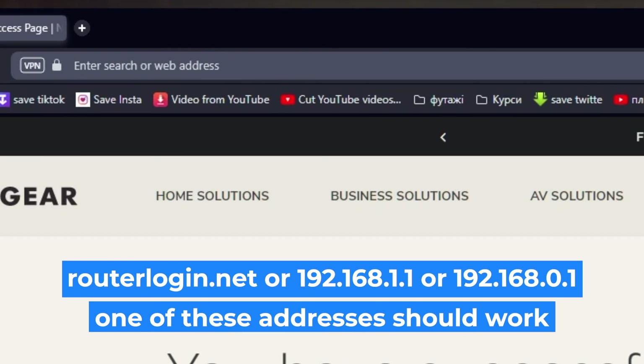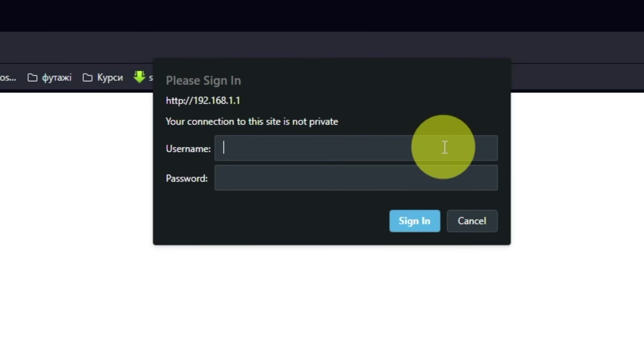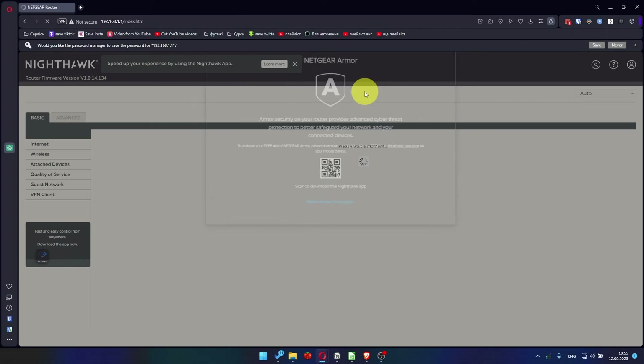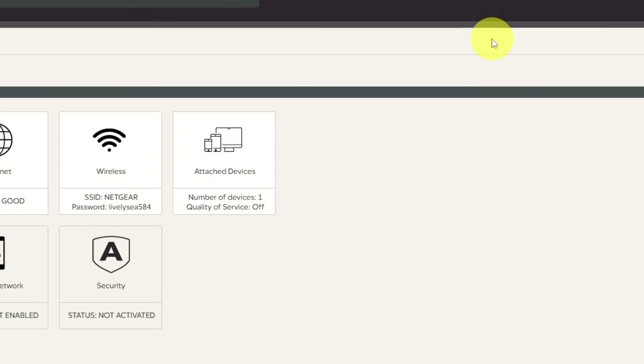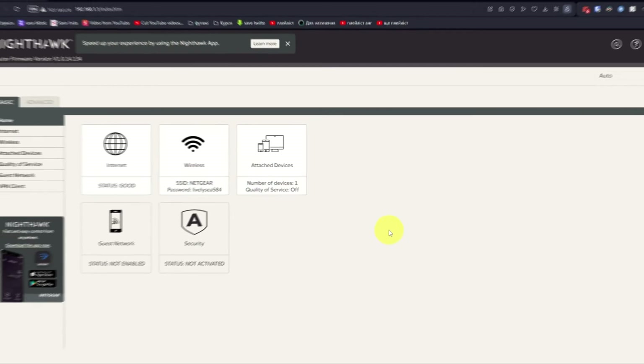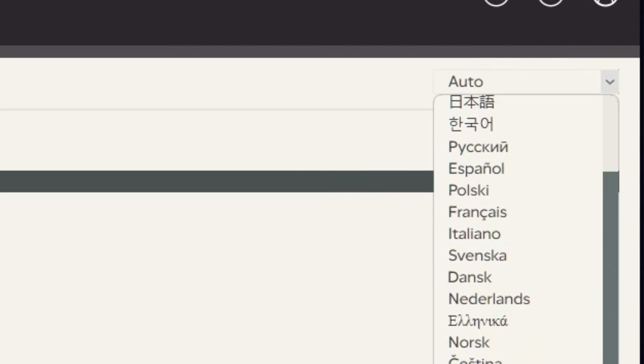Log into the router's web interface again if you are logged out. Enter the standard username admin and the password you created a few minutes ago. Press the Sign In button. Close this window. In the top right corner, you can modify the language of the router's website interface.